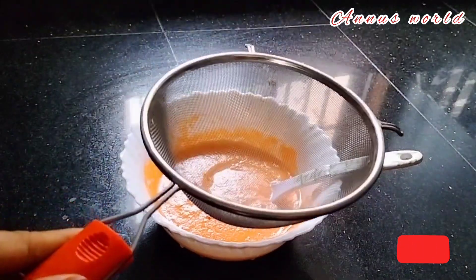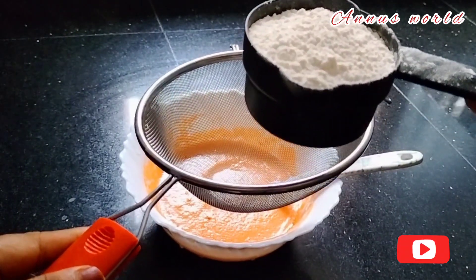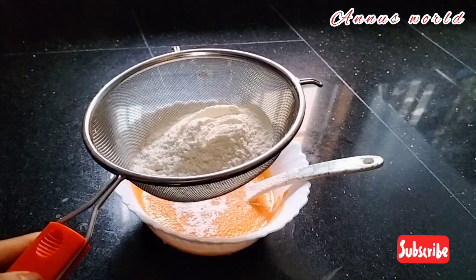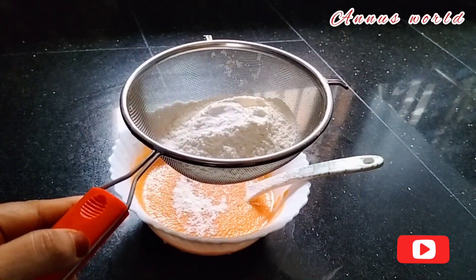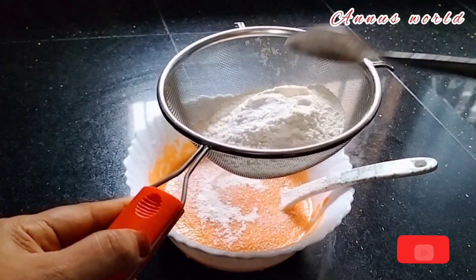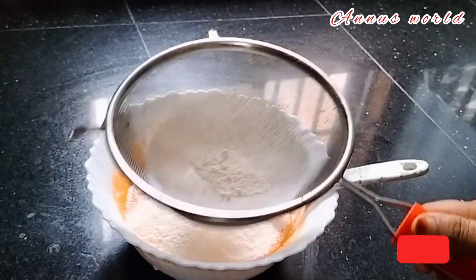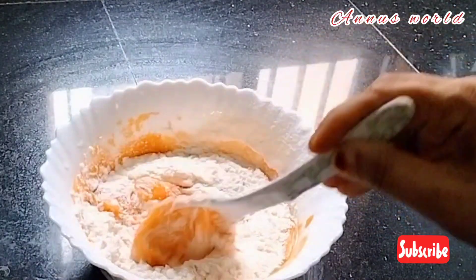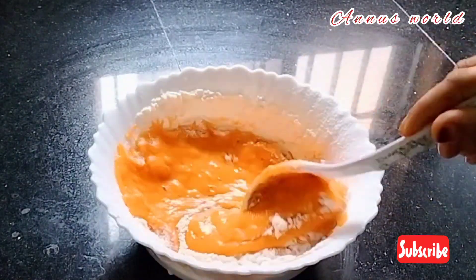I am going to mix it in a little bit. Add 1 teaspoon of baking soda. Mix this as well. If you want to cut it as well, mix it as well.